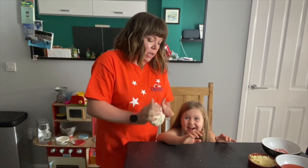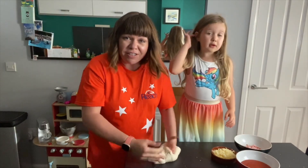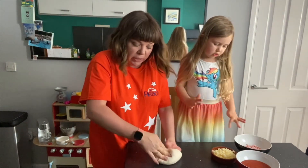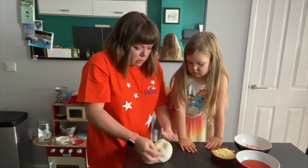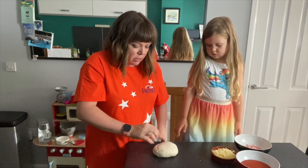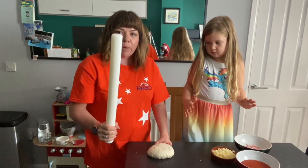Now we've got some toppings ready - we've got some passata, we've got some cheese, and we've got some ham. You can have whatever you want on top of your pizza. Passata is the tomato sauce. So we're going to get Nora's bit of dough into a little ball, and then this is always the trickiest bit - getting it as flat as possible. So I do use a rolling pin, but you don't have to.